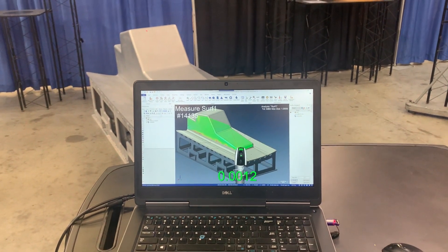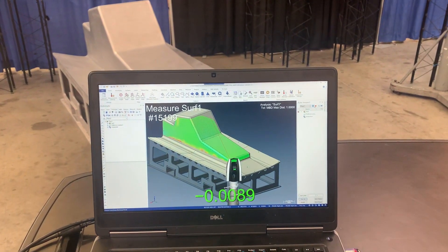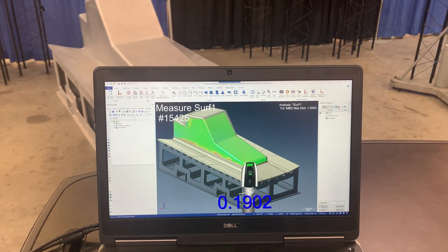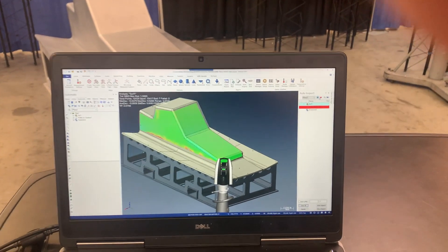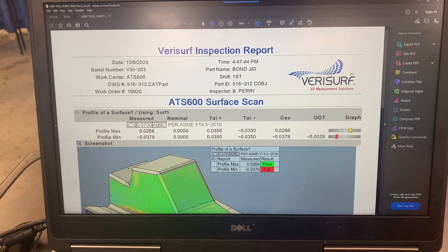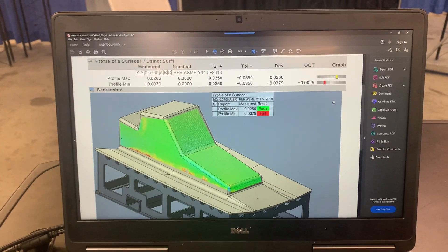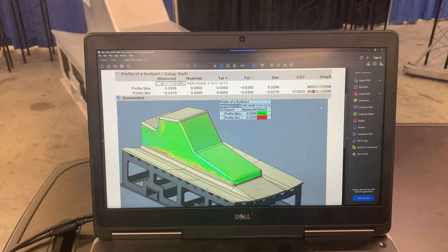Verisurf's famous build inspect mode. A quick inspection report at the end with all the GD&T, surface profile — making it real easy on the recipient of this report to understand what's going on with this piece of hardware.